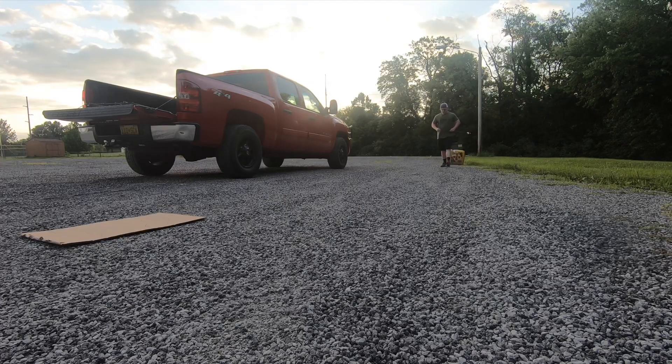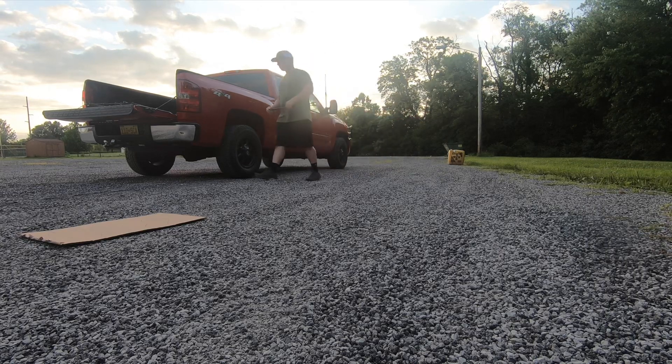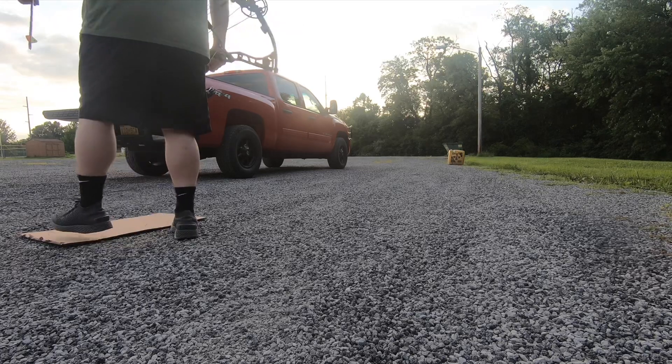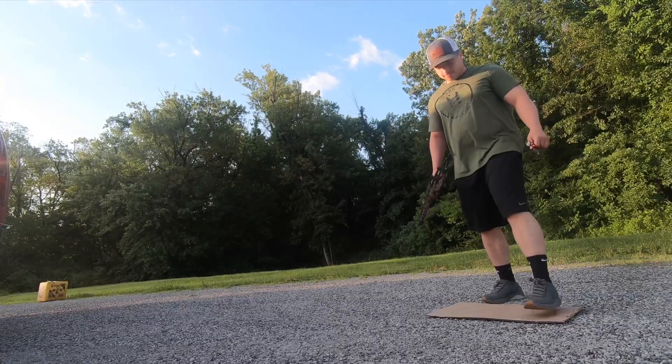If you've ever done the School of Nock before, definitely let me know in the comments how it worked out for you. Or even if you've done a different program, let me know about it and maybe I'll give it a try. I'm definitely just trying to become a better archer and an overall better bow hunter.